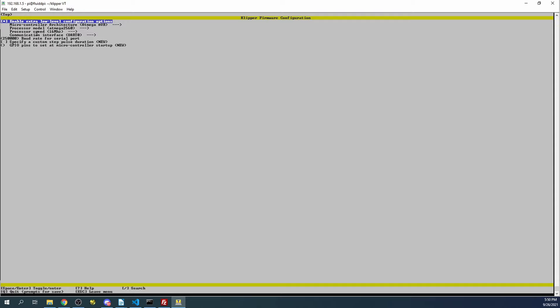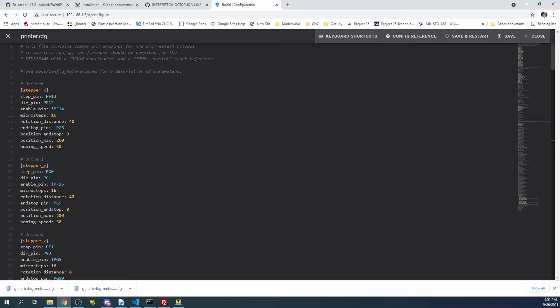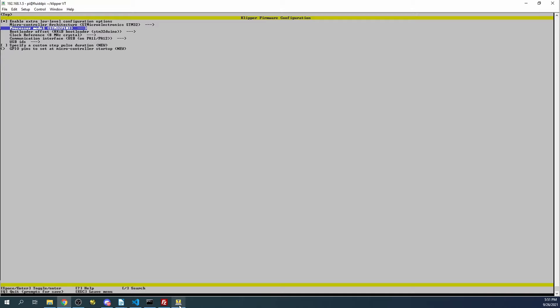This brings us into the configuration. I'm going to hit spacebar to enable it, then pick the correct MCU - in this case it's the STM32. Press spacebar. Then we have to figure out what our processor type is. Going back to the browser, we can see at the top of the config file that the clue we're looking for is the F446. We'll arrow down to F446 and press spacebar. Now it says 32 kilobytes for the bootloader. The processor clock shows 8MHz, so let's check the config file - it says to use a 12MHz crystal, which sets the rhythm for the clock cycles.